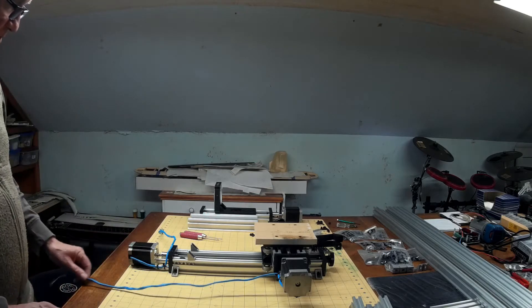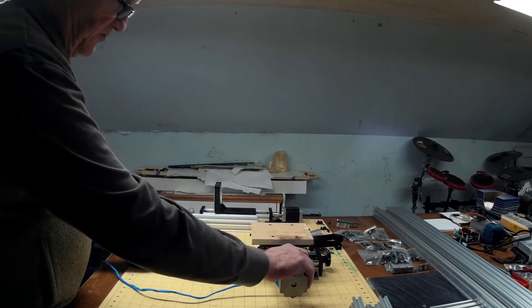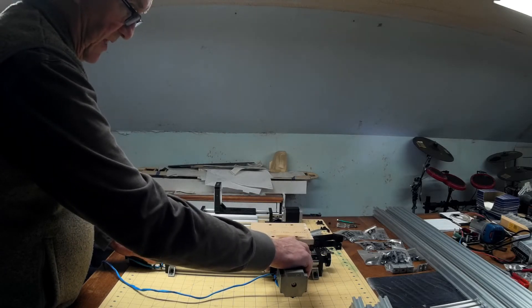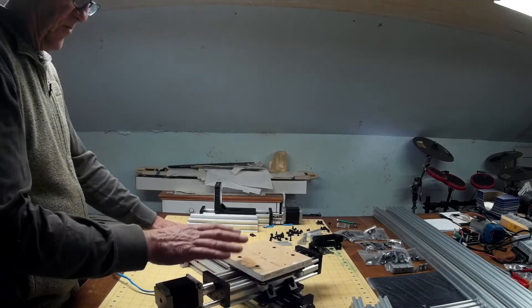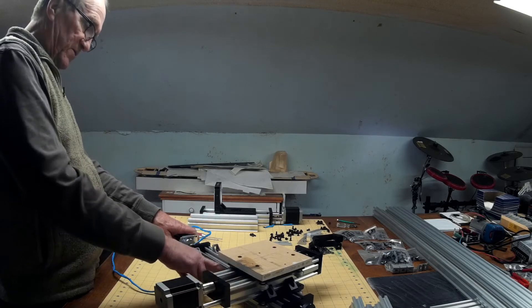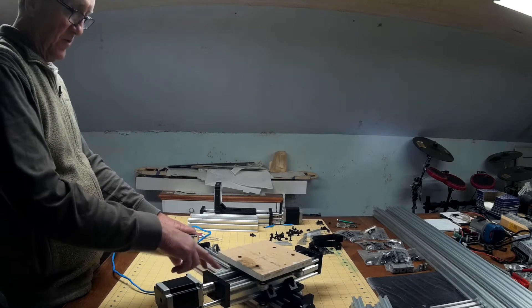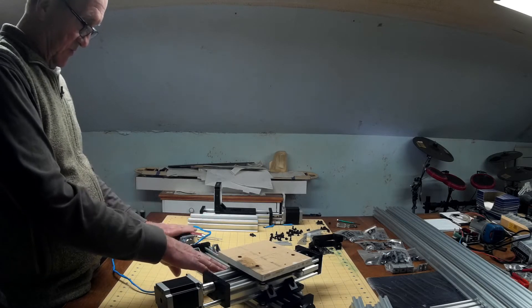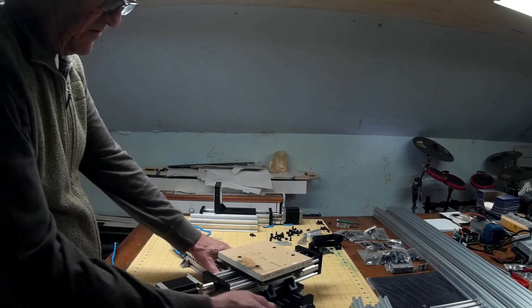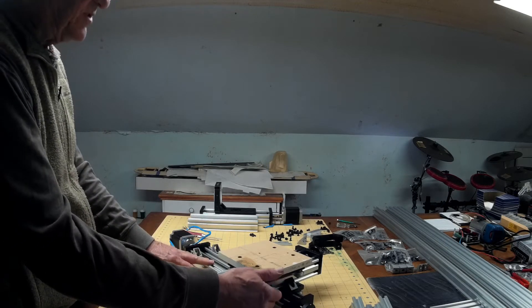The next step will be to remove the old X-axis from the Y-axis, and we'll have to remove the plate from the Y-axis — the stepper and the lead screw and everything. This will be the new X-axis, but we'll use a different plate.